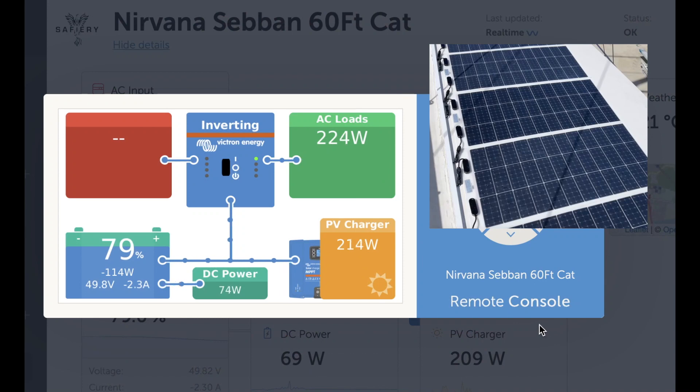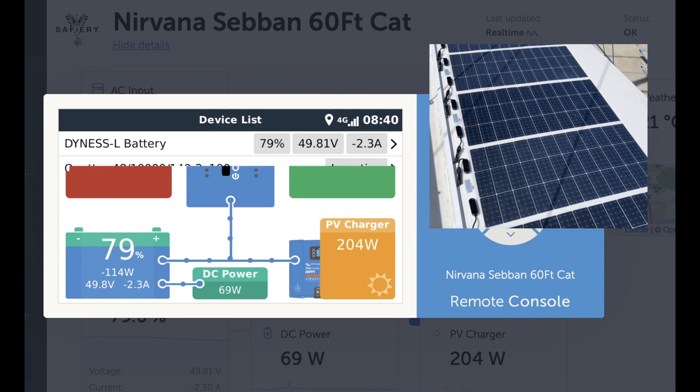We're ending this video with quite a technical view of the solar and energy analysis. It's just after 7:30 in the morning here. The solar is just keeping up with the AC loads — not a very high result because it is overcast and muggy. It's a very poor solar day. But let's have a look at the history, because that's why we're doing this analysis.